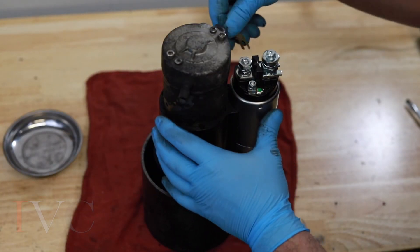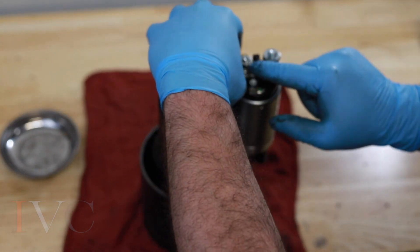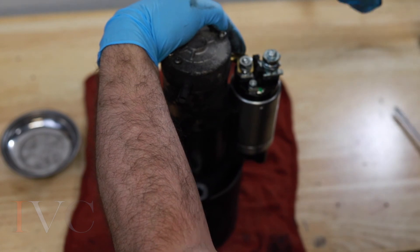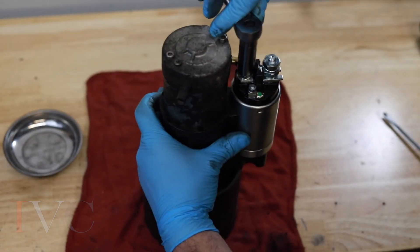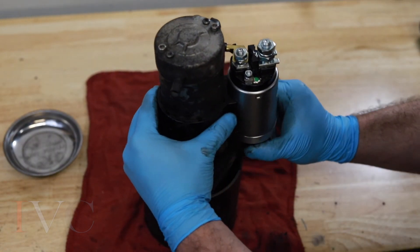Now we are back upright. We're going to take our brush lead — make sure it's below the lock washer — and back to our 13mm to tighten that nut. When the lock washer is closed, it's nice and tight. And there we have it.